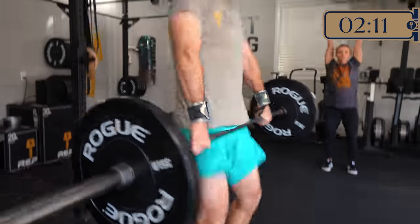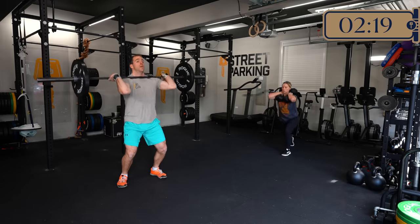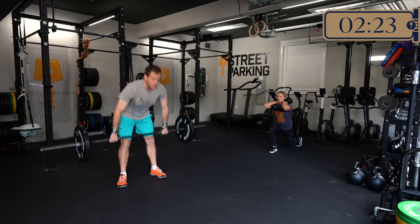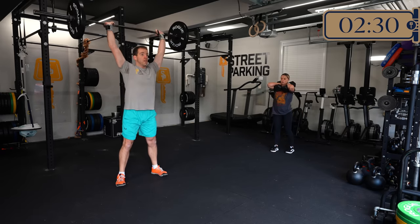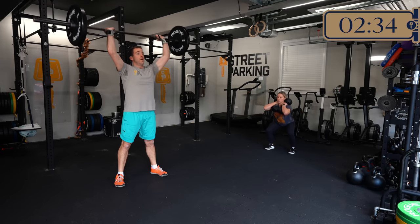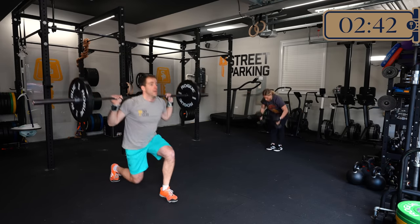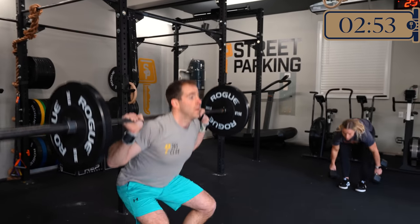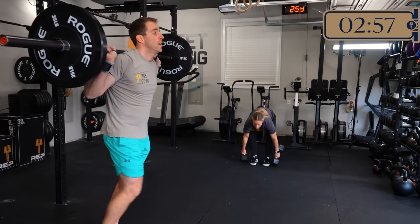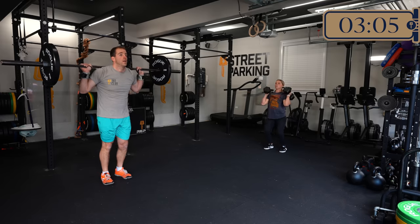Ryan has actually decided he expects that out of himself today. He's planning on attacking this in an unbroken set for each round. The rest between each round will be changing, but he'd like to try to hold on to it throughout each round. He's also going with the extra challenge weight. He has been training in the functional fitness space for well over a decade — actually 15 years, a decade and a half. So he knows himself well enough; I have full faith he knows what's going to get him through this.